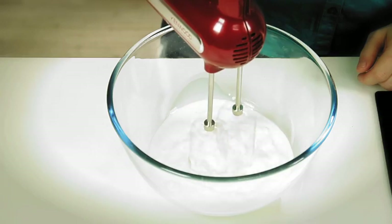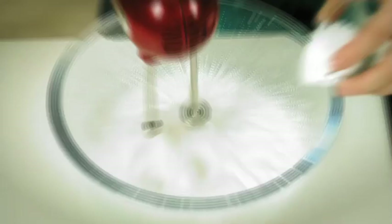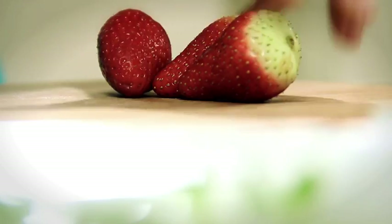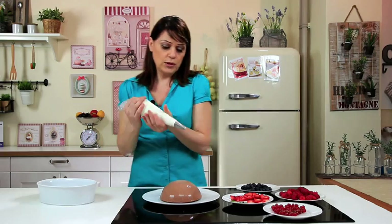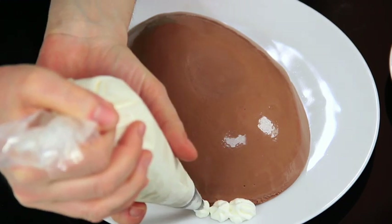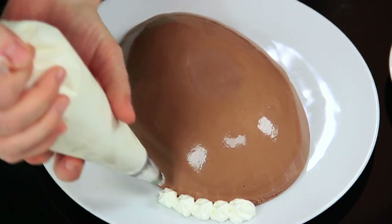Now whip the cream with a tablespoon of powdered sugar. You can watch the whipped cream cooking tutorial on the Yellow Saffron channel for further details. Prepare the berries — cut the strawberries into thin slices. Then take a pastry bag and garnish the pudding all around with dollops of whipped cream.